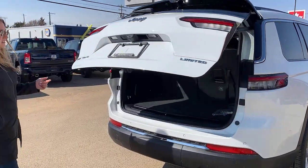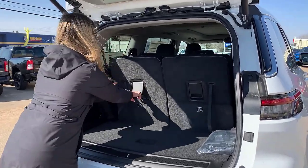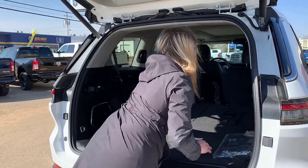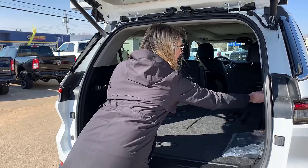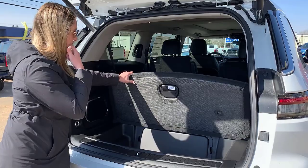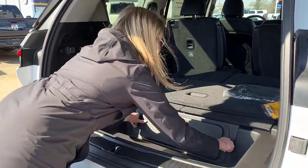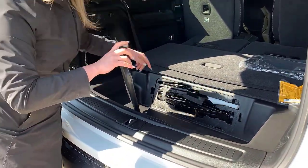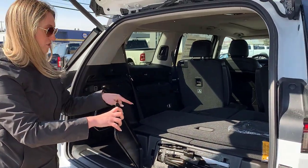Opening the hatch — it is a power liftgate. This is the new third-row SUV, so you have third-row seats here. If you don't want the third row, just pull this lever and push them forward. With the seats down you have tons of space back here, plus all your plug-ins including a 12-volt. Lifting the floor there's a storage compartment, and underneath that, once you unclip it, you have your spare tire, jack, and funnel for the gas tank — useful if you need to fill with a jerry can.